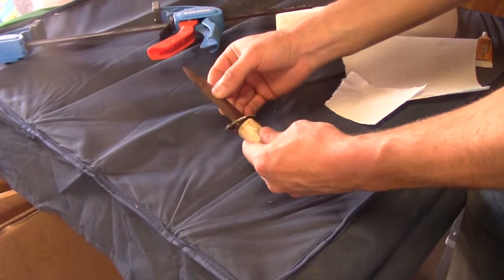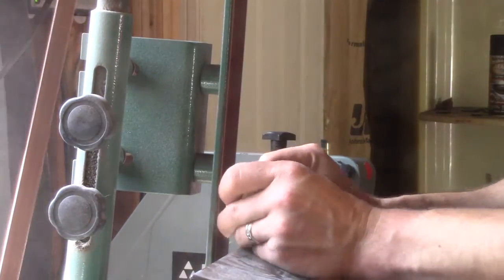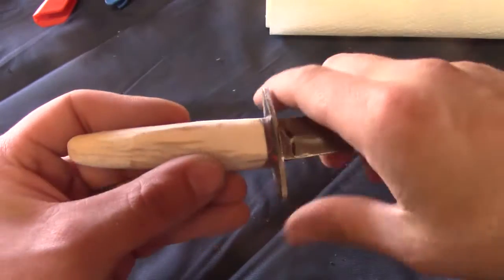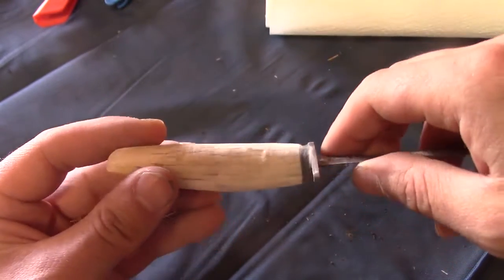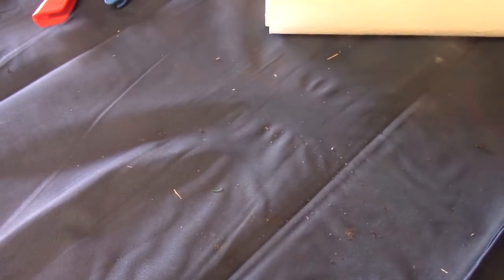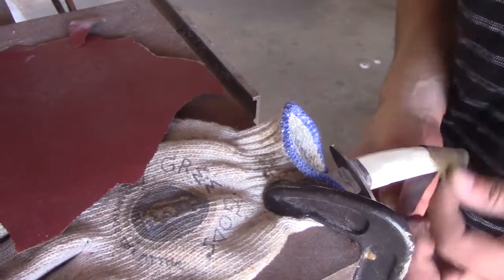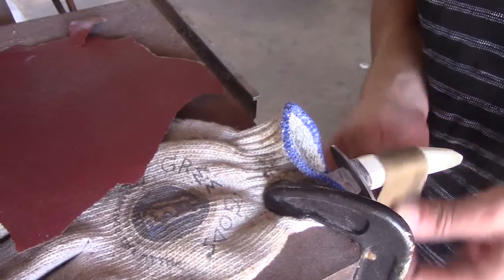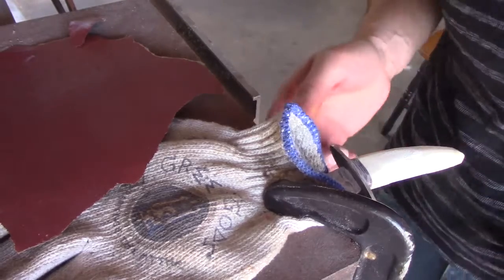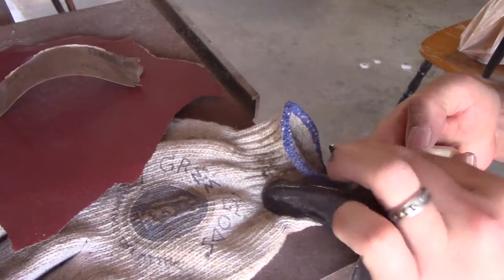I'm just going to check it and make sure everything's straight — feels good. I'm going to clean it up on the grinder, get all the epoxy off, and do my rough grinding. Here's before I do any of the hand sanding on the handle. After the rough grinds you can tell the pieces are separate, so I want it to look like it's just one smooth piece. I start low grit and work my way up to 2,000 — it just helps bring it all together.